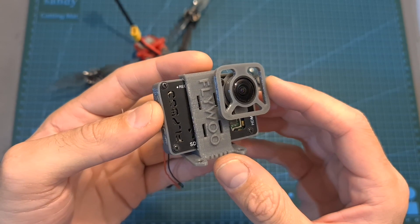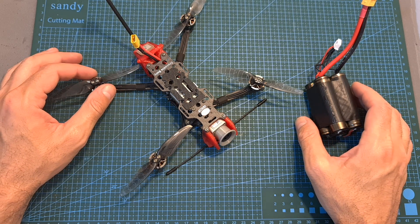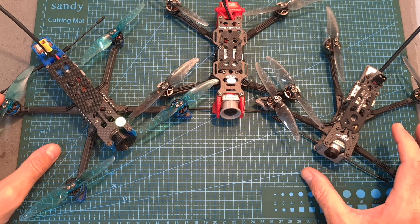On upcoming videos, which should be up in the next two weeks, I'm going to test it with an onboard naked GoPro camera, perform a long-range test and an endurance test using a lithium-ion 4S battery pack, and compare it with the current available micro long-range quadcopters.